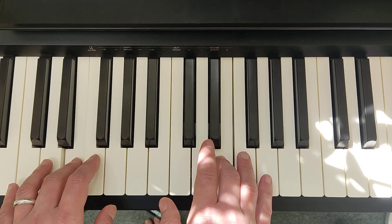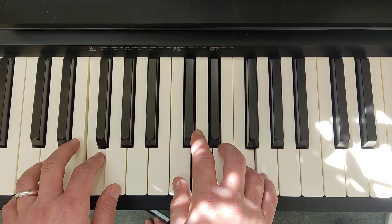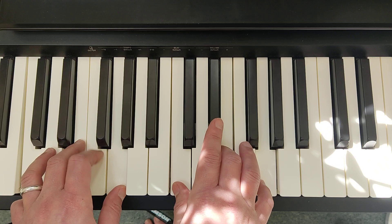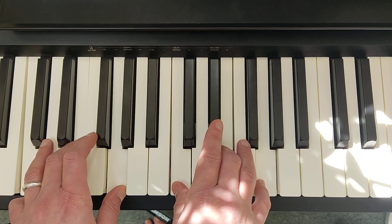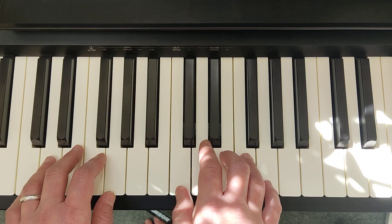Let's try that again. The practice is: you hold on to F, press the C chord, then let go of F. There's a very slight overlap. Let's hear section A, the first bar again.